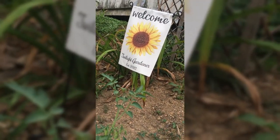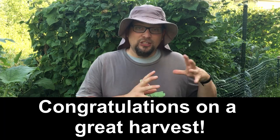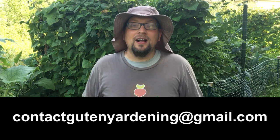That was outstanding. This is probably a 20-to-1 return on investment in terms of the number of fingerling potatoes — remember, she started out with only two, and look at her harvest. We absolutely love to see results like this. If you've been inspired by our content and have footage of your own growing experience, planting, or just want to talk about what you're growing, send us that footage to contactgutenyardening at gmail.com.